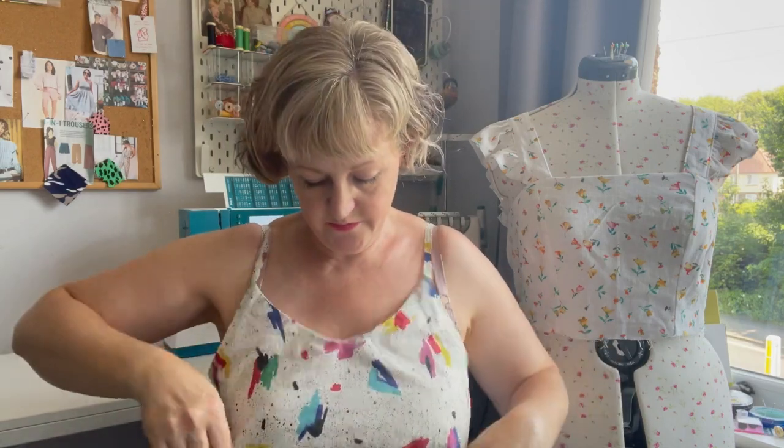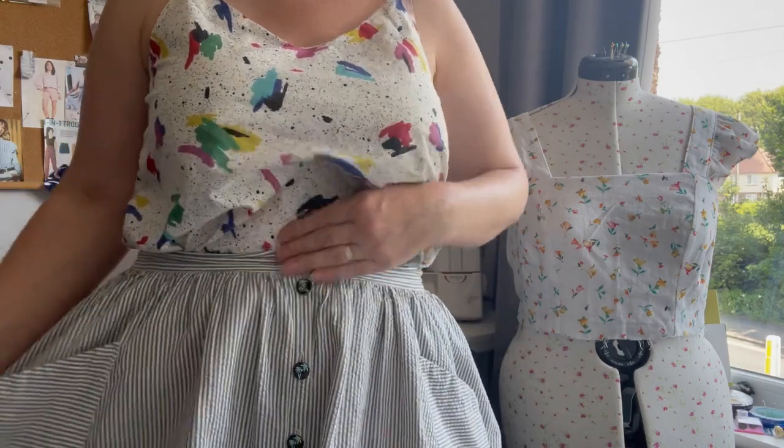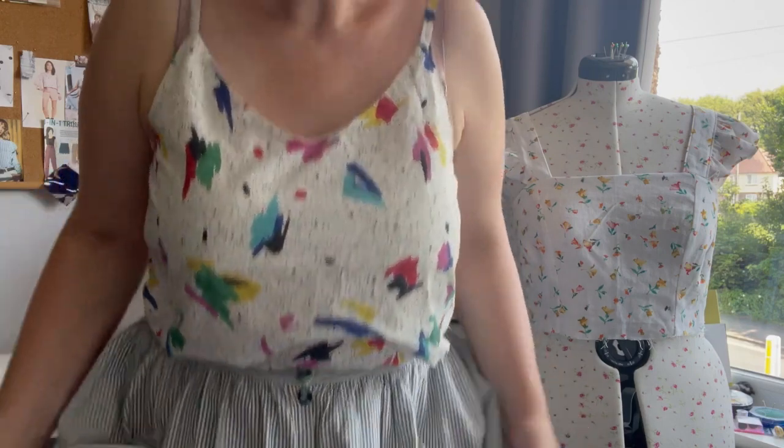Just to share what I'm wearing today — this is an Ogden Cami made from a bit of leftover fabric, so there's a seam up the back where I cut it to piece bits together. I had to do the lining in another cotton lawn, but I love this fabric — it was from Fabric Godmother. I'm also wearing my Estuary skirt from So Liberated in a seersucker; that's actually my favourite skirt pattern. I've made two or three of them.